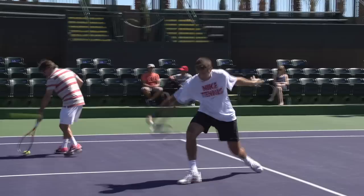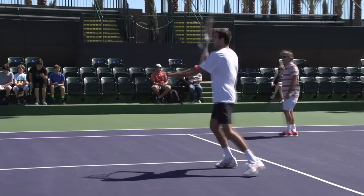Hi guys, here we are with Juan Martin Del Potro. He's been out here for a little while, just kind of working on his volleys at the moment.